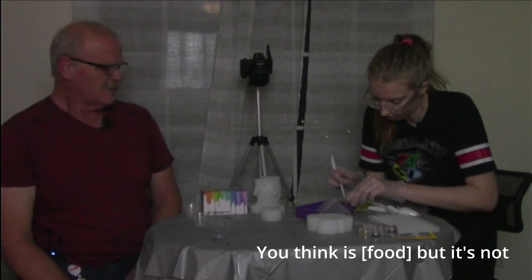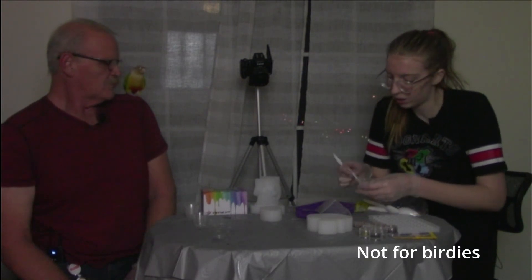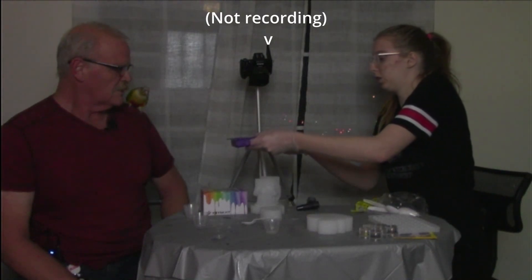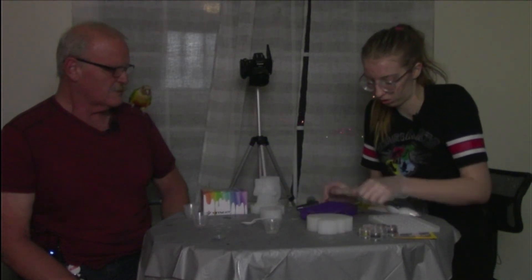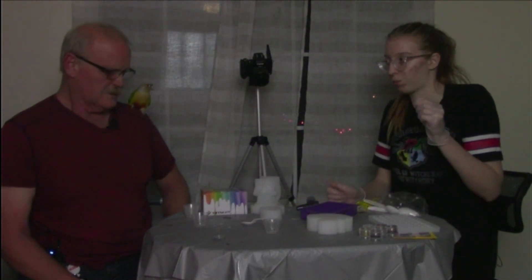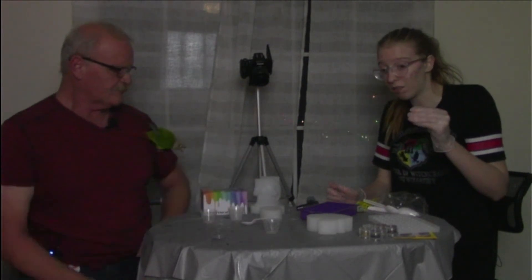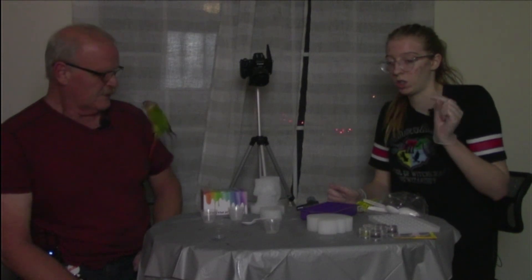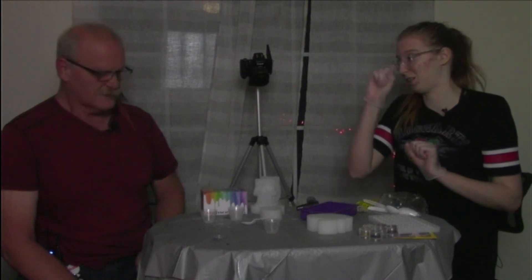He thinks everything is food. Not for birdies. I mean that looks pretty good. I'm curious if they're going to float to the bottom. Well I guess we're gonna find out. I have a feeling they will, but I have an idea for how we use that to our advantage.